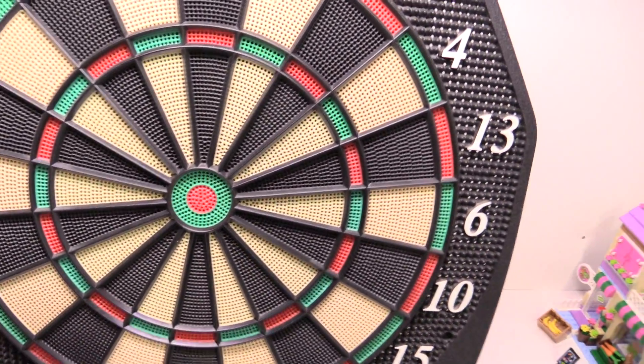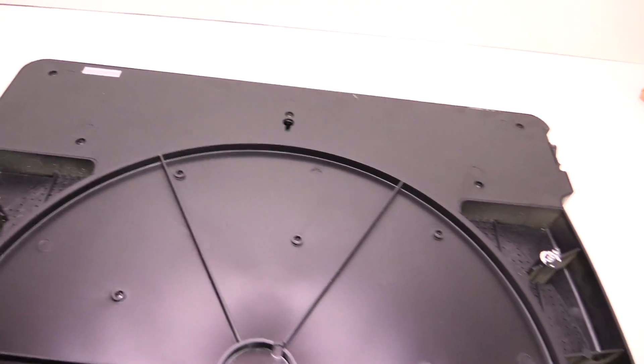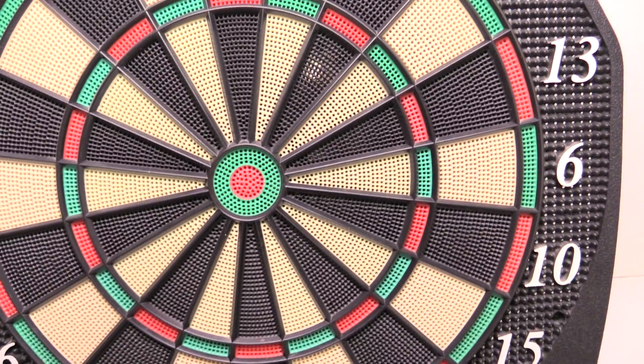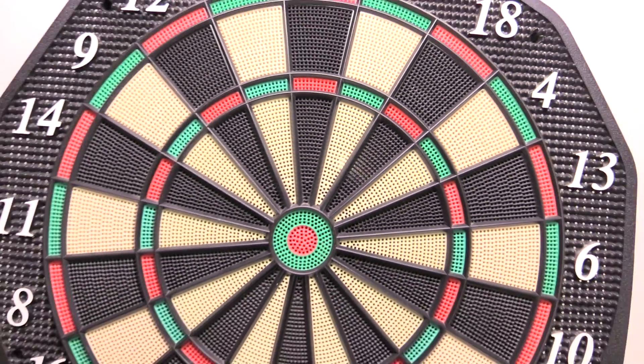It's just a whole bunch of screws on the back, pretty widely spaced out. I'm very curious because it looks almost like you can see something shining through there. I wonder what that is. But we're going to find out, so let's take it apart.